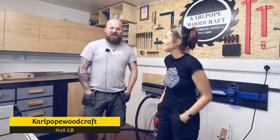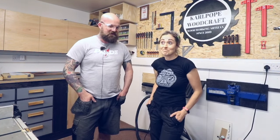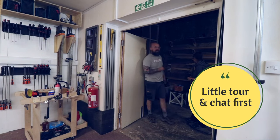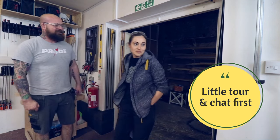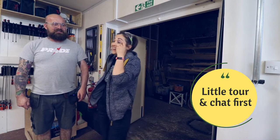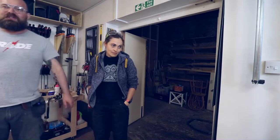Hi everyone, welcome to Calport Woodcraft. I'm Cal and this is Vicki from The Carpenter's Daughter. She's come to see us today and we're going to be doing some dovetails — it's Vicki's first time at hand-cut dovetails — and we're also going to be sharpening chisels. This is my wood yard area out here, and this is the workshop. That's the new bandsaw; I'm going to do a review on that soon.